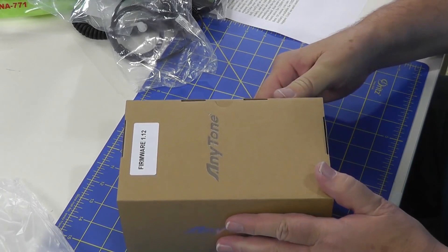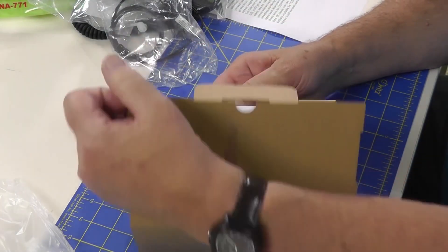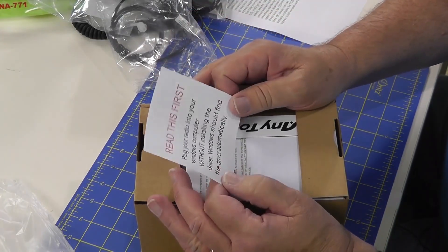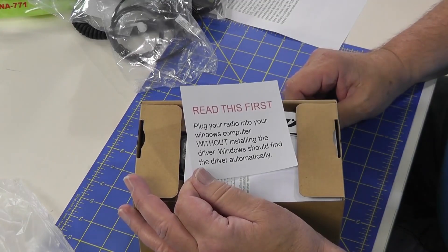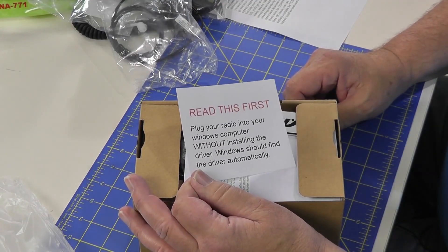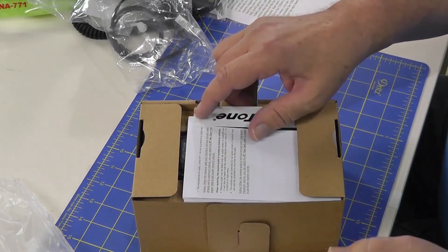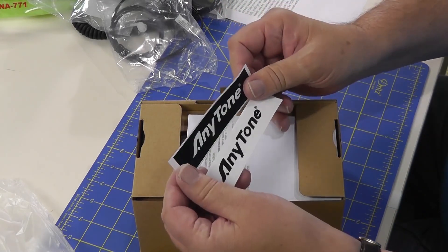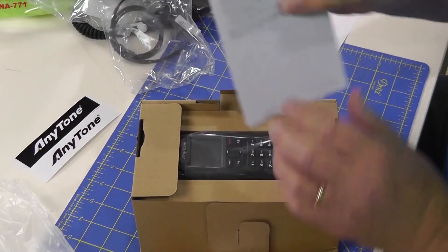So let's take a look. This is the actual radio itself. Firmware 1.12. Read this first: plug your radio into your Windows computer without installing the driver — Windows should find the driver automatically. Here are a couple of stickers for those who love stickers; they seem to be popular these days. There are a couple of them there.